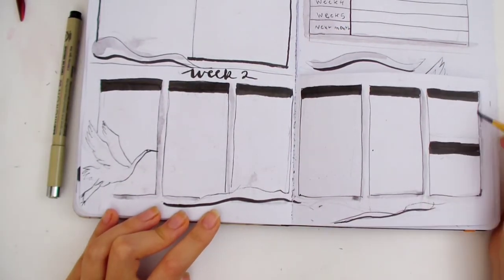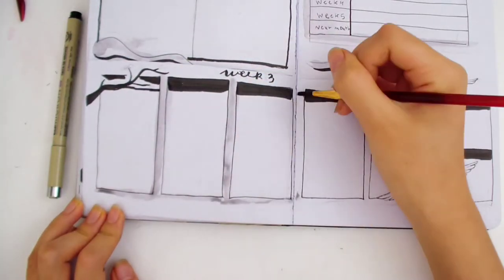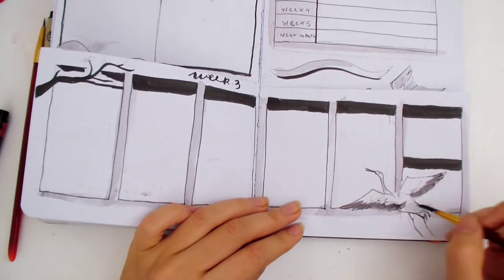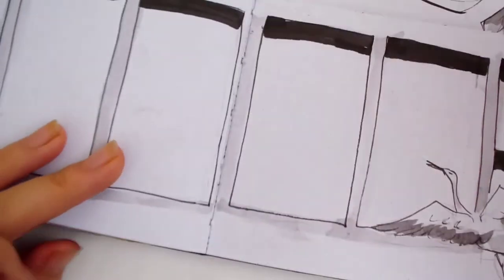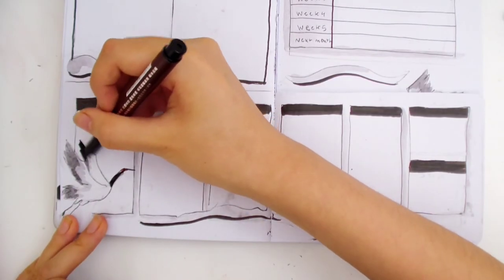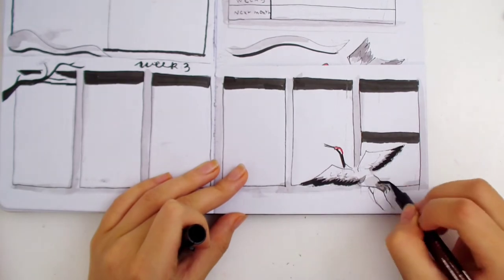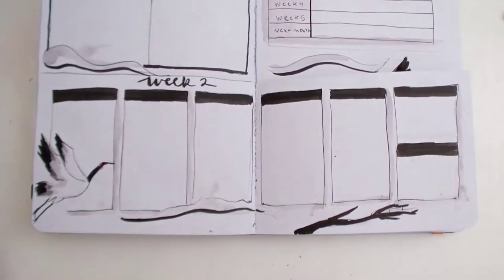I'm using the same method as the previous page for coloring the cranes — I'm also adding drop shadows between all the boxes. I started with a lighter grey, then added a medium grey on top of the wings. Lastly, I'm coloring the cranes with a darker black marker. The theme is really simple — I only used 3 colors: black, white, and red.